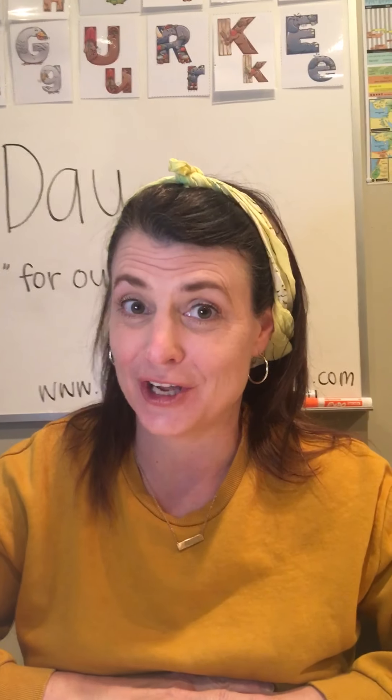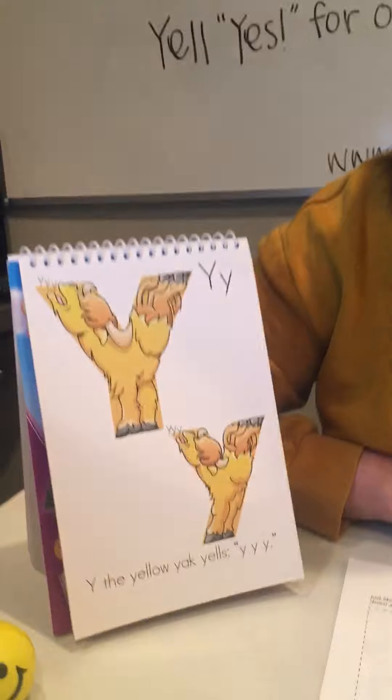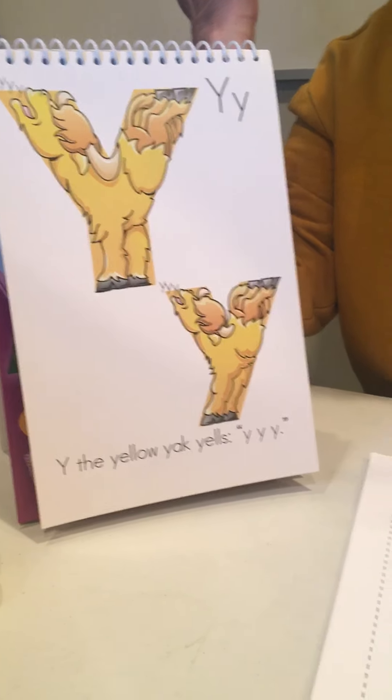Hello, it's Miss Esther, and I'm wearing yellow today because we're going to talk about a letter that starts with the sound YAH, as in yellow. It's Y the Yak. I don't know why his name's Y — it's not what, it's not when, it's just Y.